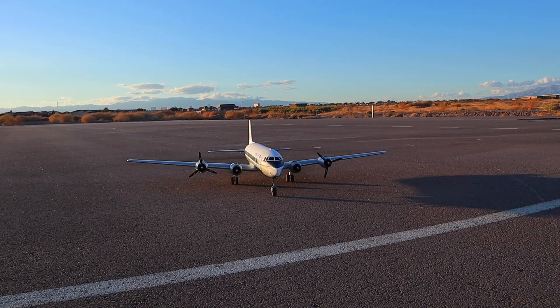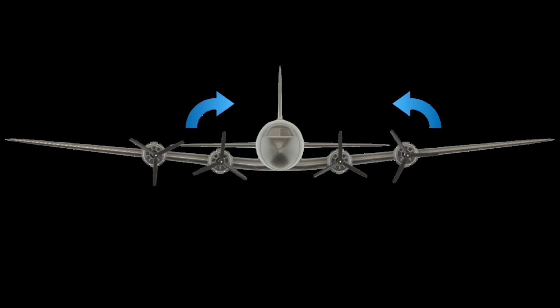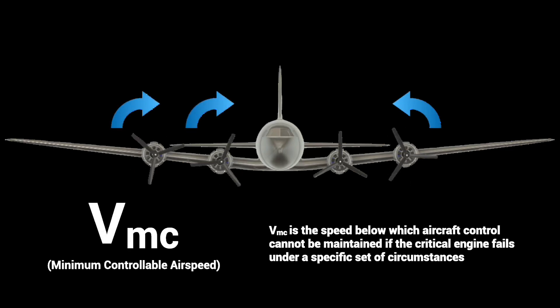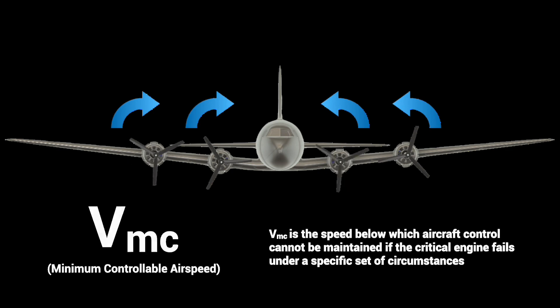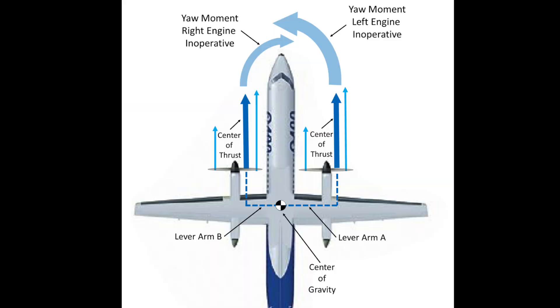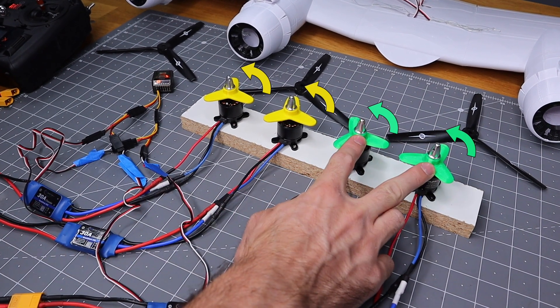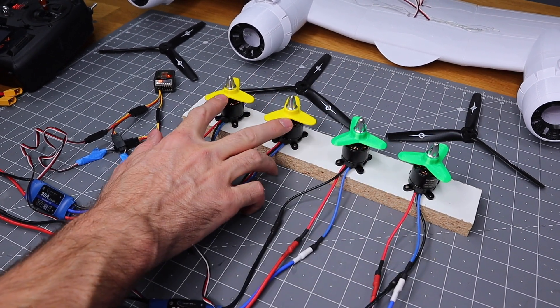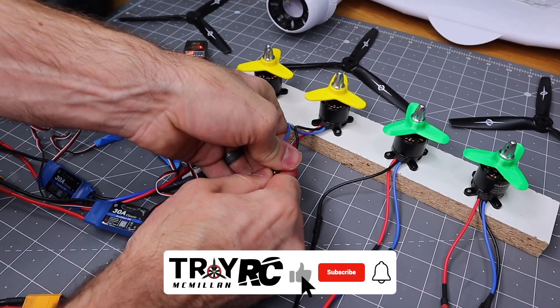There's one more thing we have to cover when it comes to multi-engine electronics. To keep it simple, you basically want to make sure you're using two counter-rotating props and two engines wired to spin the opposite direction. That way if you lose an engine, it will have the least effect on the control of the airplane and you can bring it in safely. All four are currently turning counterclockwise — we want the two green ones to be counterclockwise and the other ones to be clockwise. So we're going to switch these two wires and switch the direction of the motor.